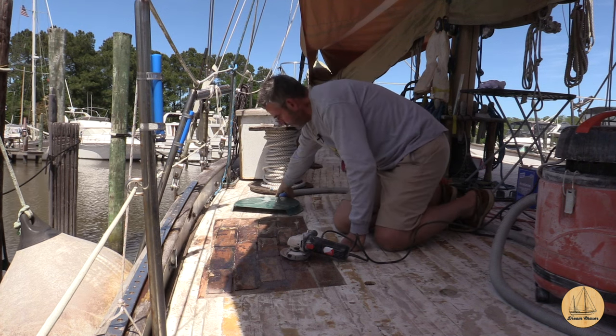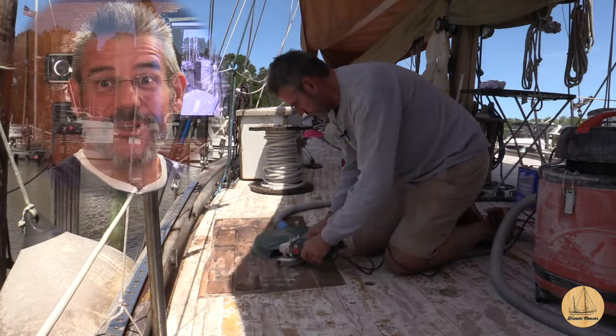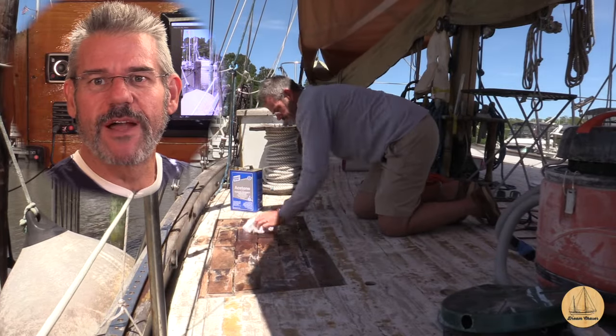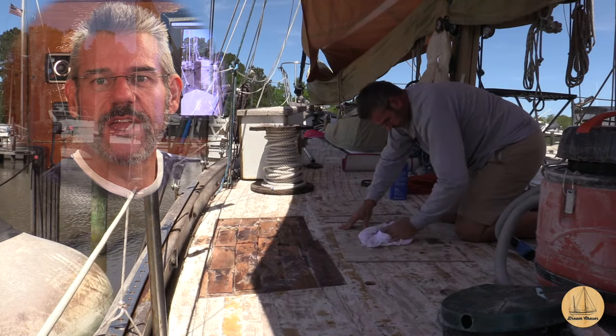Here we go with a little bit of grinding. I know you guys have all seen me grind fiberglass before so I'm going to buzz right through this. After grinding it, I did go ahead and clean it all up with the shop vac and got rid of all the bits of epoxy, resin, and sawdust that came up with it.